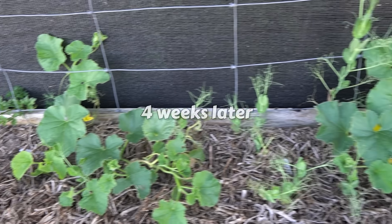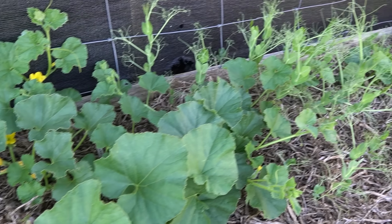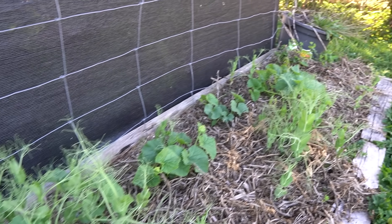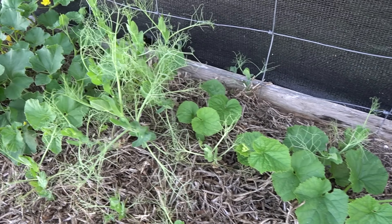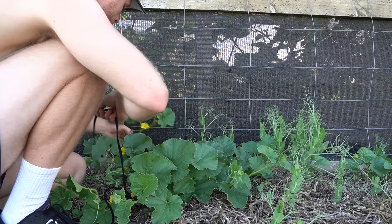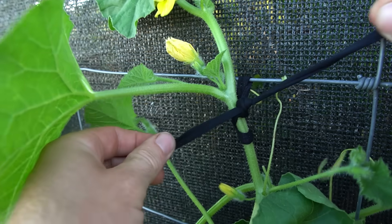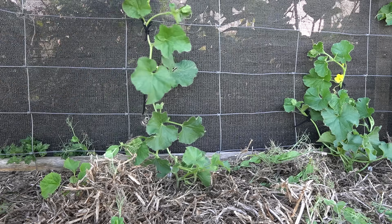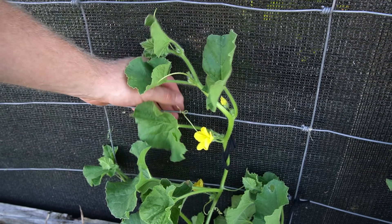The plants are coming along well, quite slowly so far since it hasn't been that hot yet, but it's getting warmer now so I think they should really take off soon. There are even some peas sprouting from the pea straw. I'm going to give the melons a helping hand onto the trellis, just using some little cotton ties and gently tying them on. They do have some of their own tendrils so they should do a bit of the climbing themselves now that I've given them a hand to start off with.